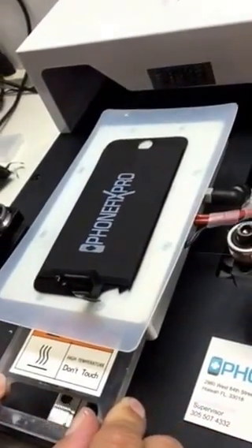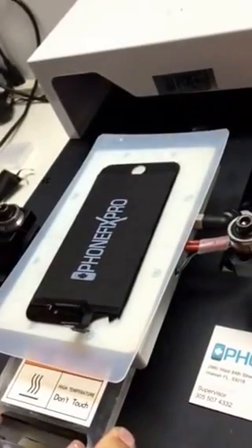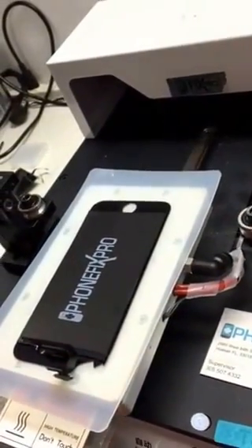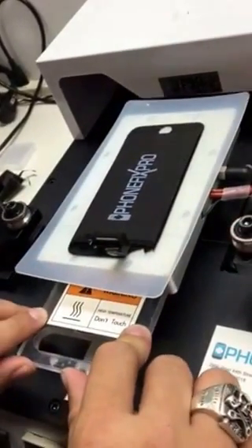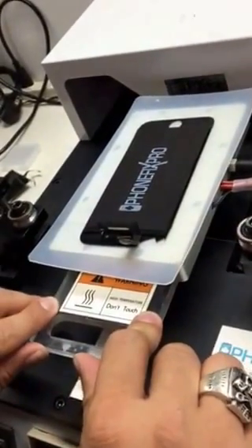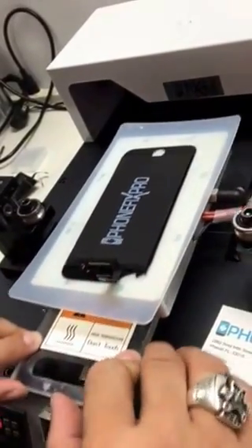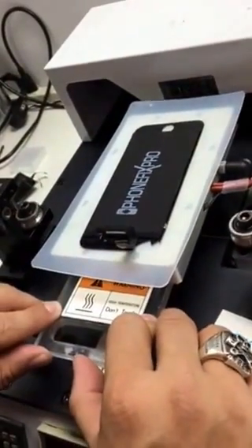You should really go at least two or three times to make sure that it's completely loose. It kind of tends to reattach itself, so make sure that you go back and forth until the LCD starts moving. You'll actually see it.